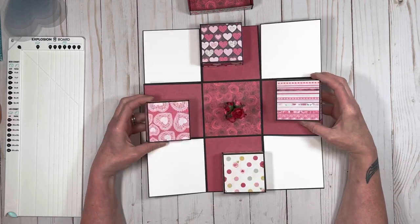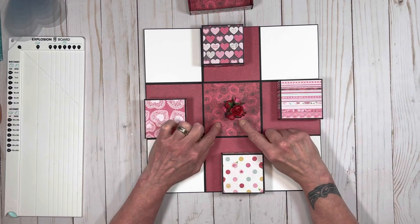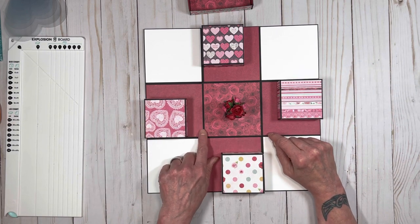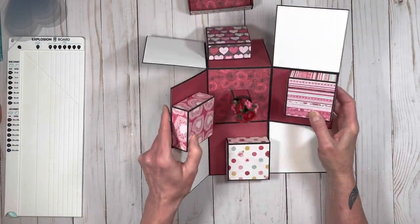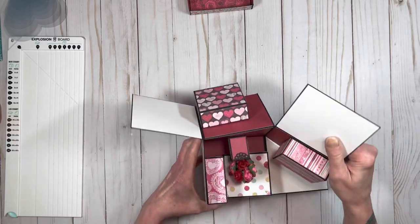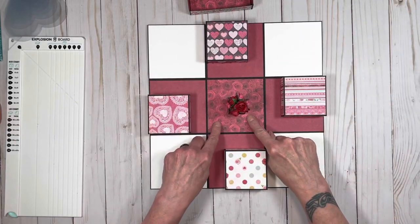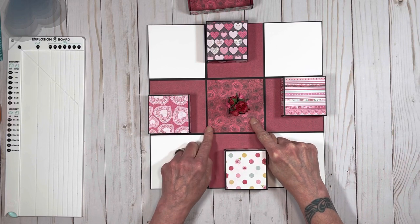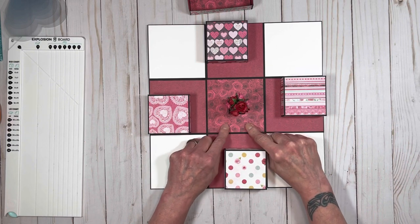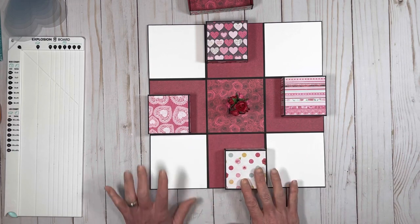I put some flowers in there, and I just thought that was really, really cute. But also, if you didn't want to do that, you have about an inch of space at the bottom of your album. When the boxes are all closed up, you have about an inch of space there. So you could put an album at the bottom of this box, or a nice flat gift down here if you didn't do the vase. You could do all kinds of things with this.